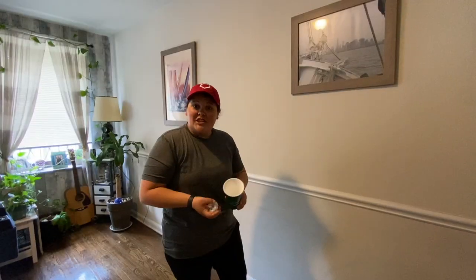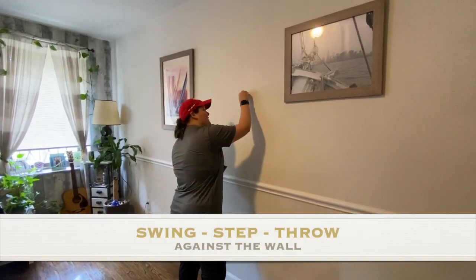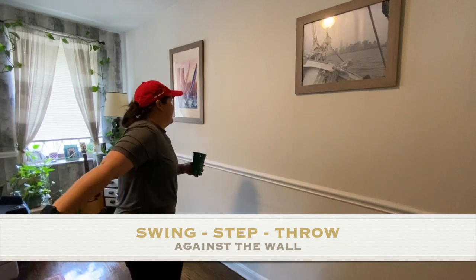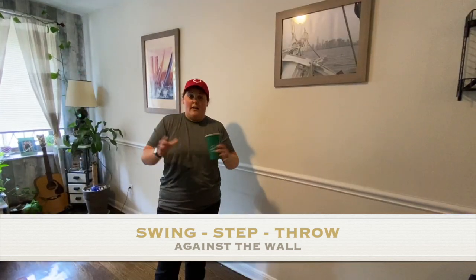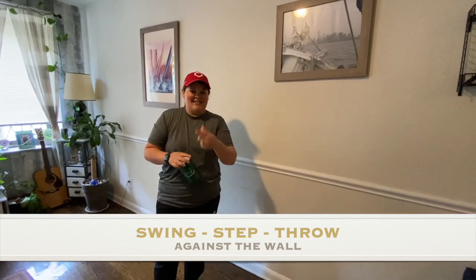For the next challenge, you're going to swing, step, throw — so it hits the wall and comes back into the cup. Let's try it. I'm going to do two practice rounds. If you want to pause it and practice, you can. If not, clock starts now.